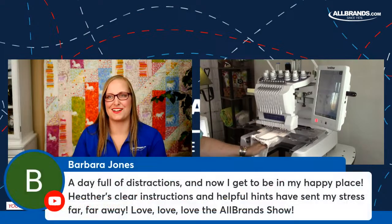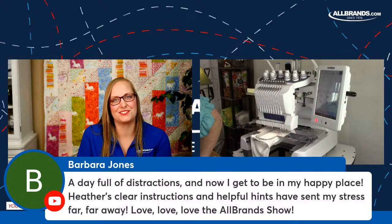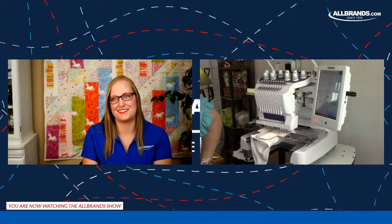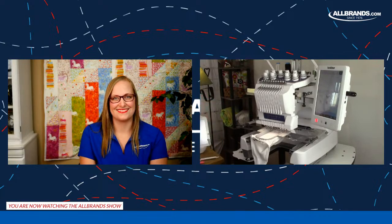Barbara Jones comments: 'A day full of distractions. Now I get to be in my happy place. Heather's clear instructions and helpful hints have sent my stress far, far away. Love, love, love the All Brands show.' Heather and Barbara respond warmly, saying they love the audience back.